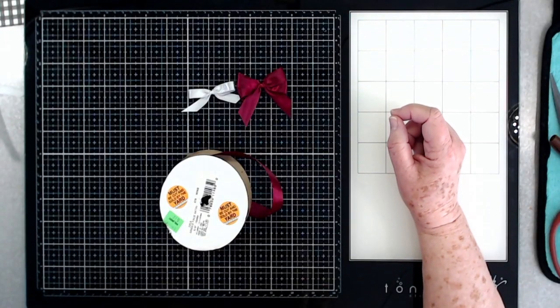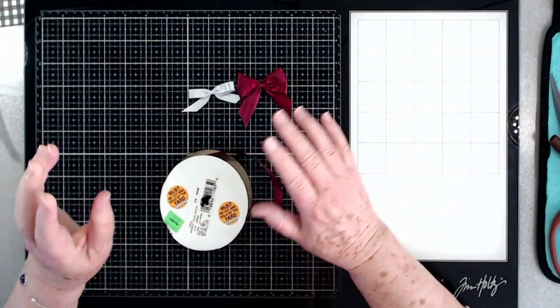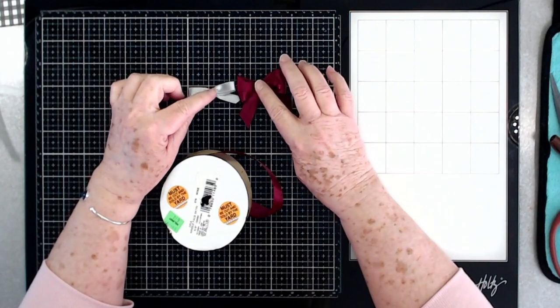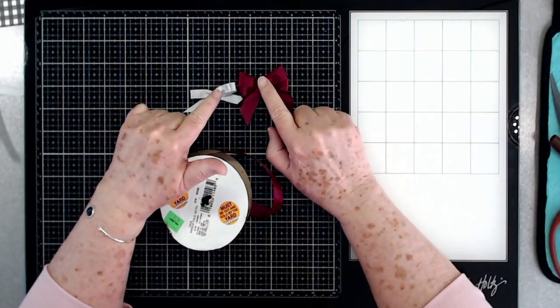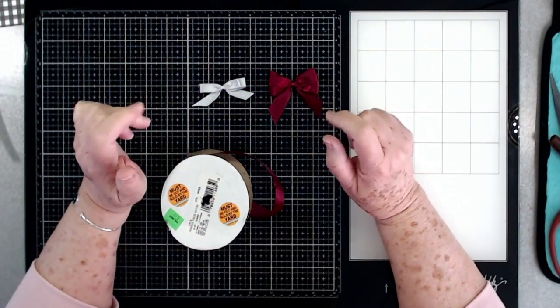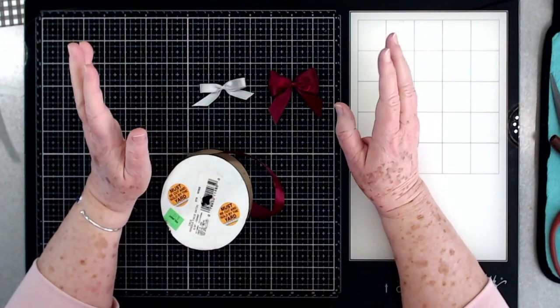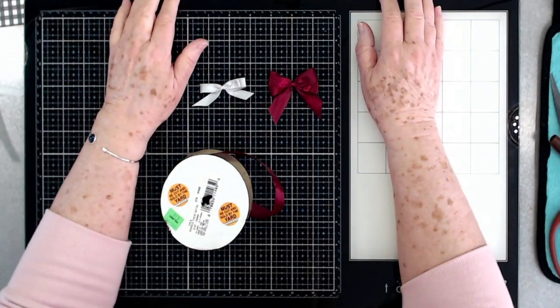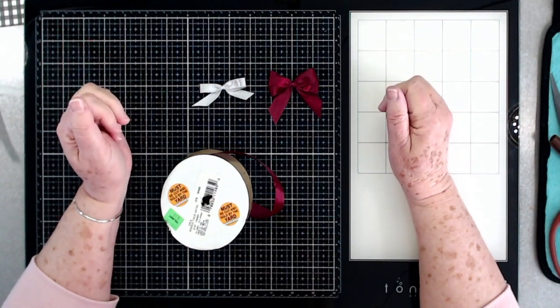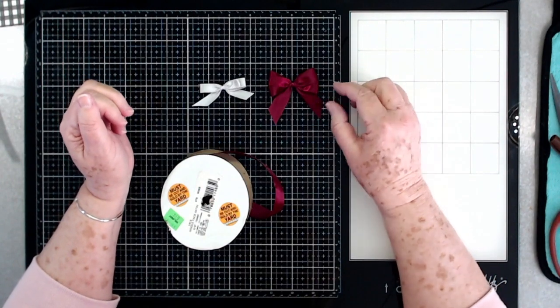Hey guys, this is E with Scrapbooking With Me, and today is tips, tricks, and techniques day for our tutorials. Today we're going to learn how to tie bows using just your fingers. I have struggled for years to tie a good bow, and I know some of you do too because some of you have left me comments letting me know that you have the same problems.